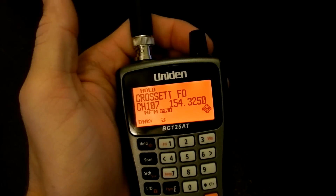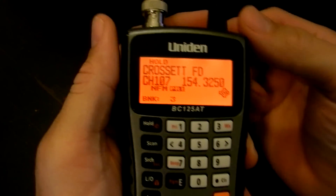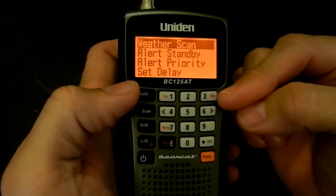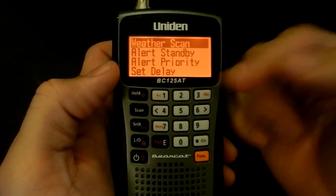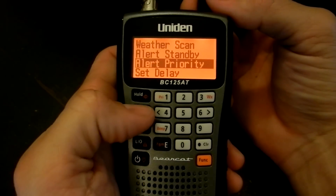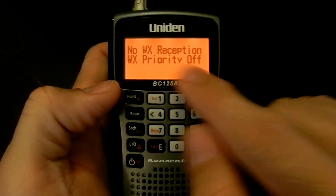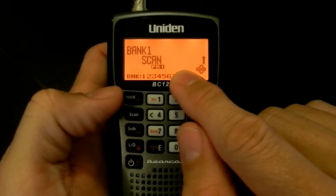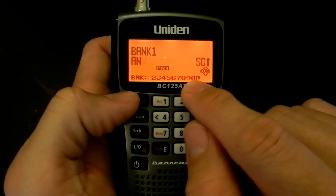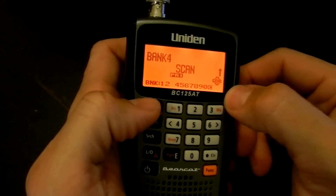The scanner does not have SAME NOAA weather radio codes, but it does have the weather alert 1050 Hz tone. If you push function and the number three button — which is also the weather button — it'll give you the weather menu. If you do alert priority and turn it on, then scan again, you see the WX in the bottom right corner indicating it's active. However, it turns itself off if it can't receive a weather channel. I don't necessarily like that — I wish it would stay on the whole time, so if you come into range of a weather channel, it should pick it up and alert you.